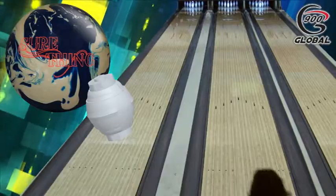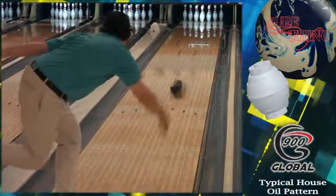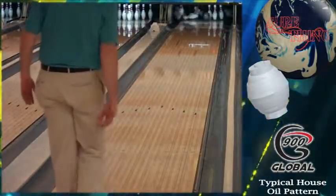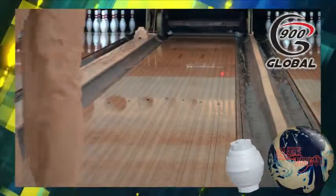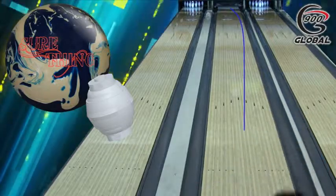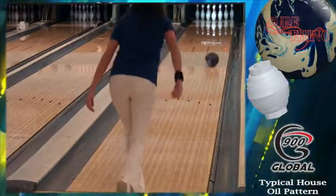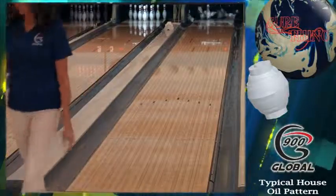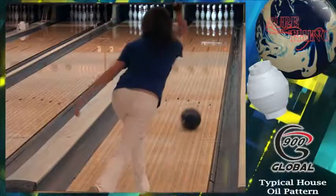If you love the Favorite, the Sure Thing will be a must-have in your bag.